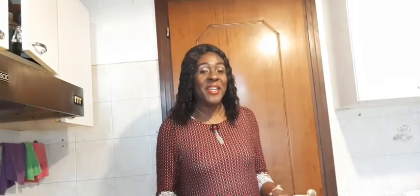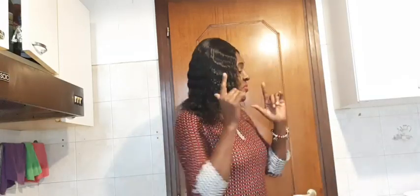Hello guys, welcome back to my channel, it is Blessing here. Today I have a recipe to share with you — it is called cinnamon rolls. Let's start baking!